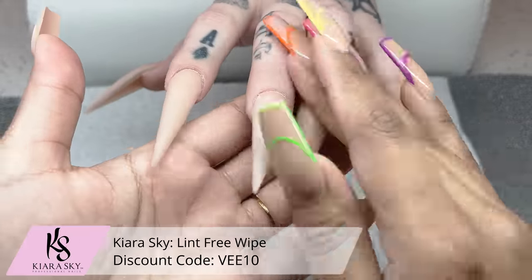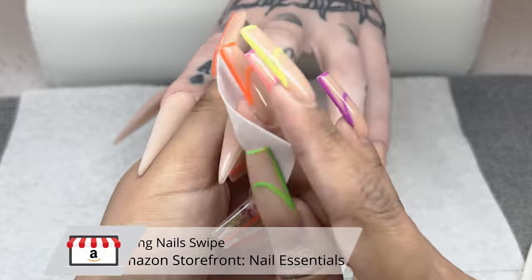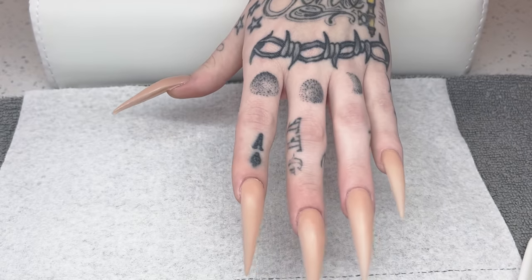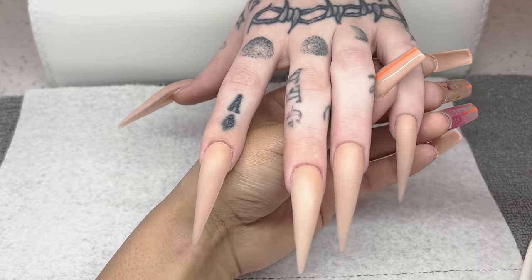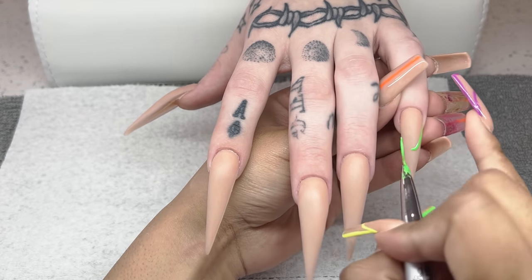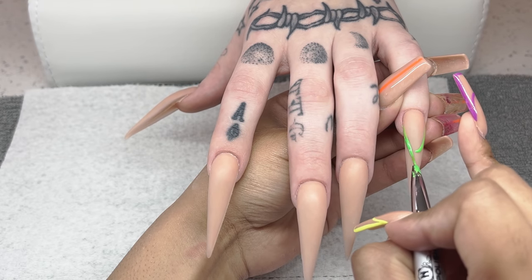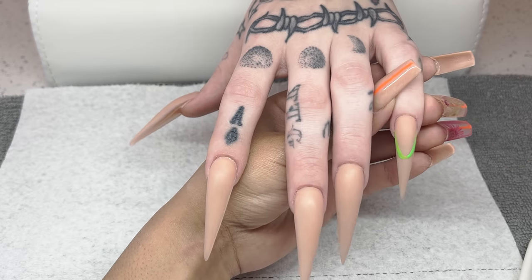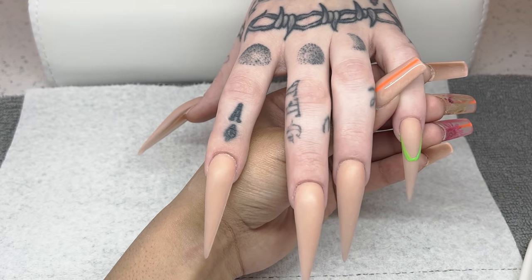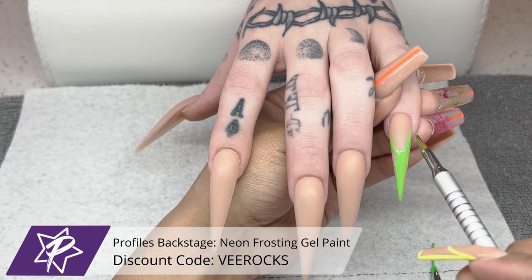Now I'm going in with a lint-free wipe and a little bit of Young Nails Swipe to clean and prep it for the nail art — sometimes I get a little too into it and things just go flying. For our nail art, she requested lime green. If you've seen her videos on my channel before, we do lots of lime green and she kept trying to convince herself otherwise. But honestly I love lime green — the brighter the better, so I was totally okay with it. We're going in with the neon green from the frosting gel paints from Profiles Backstage.